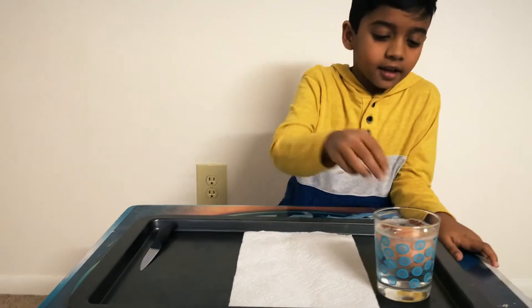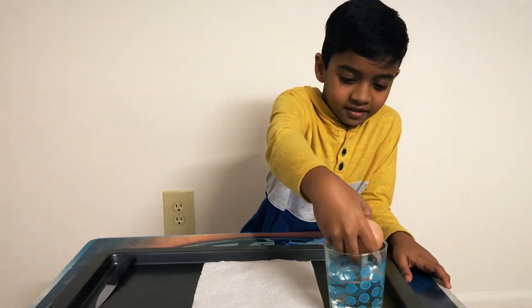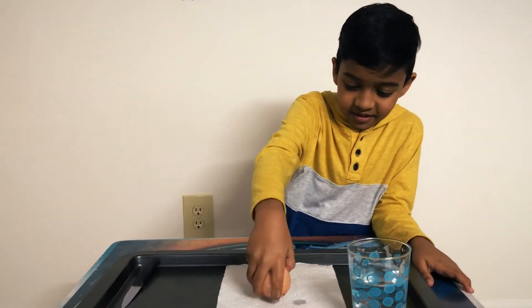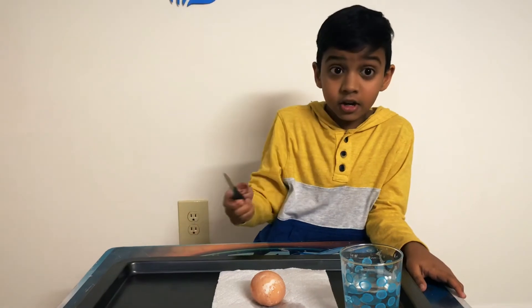So we're going to take the egg out. There's also some brown stuff. I really don't want to pop it. It's bouncy a little bit. So it's time to cut it.